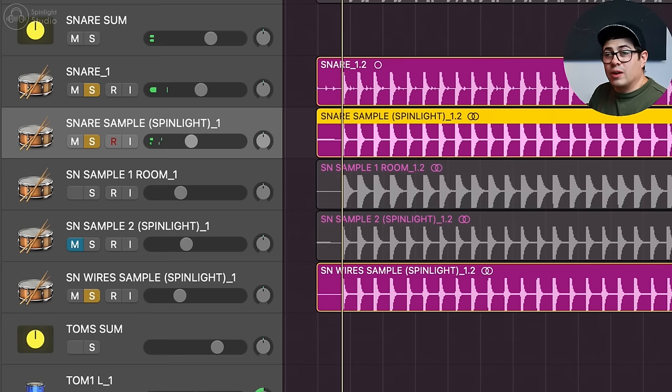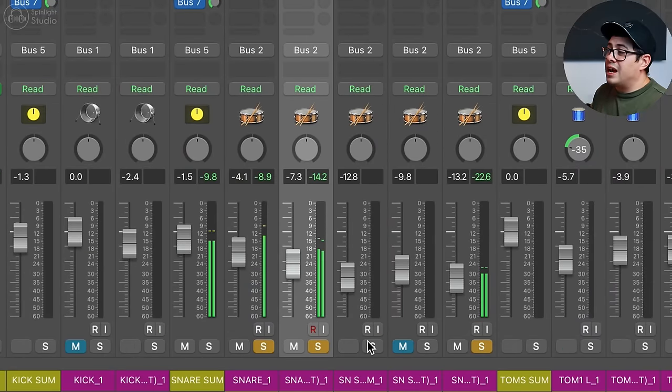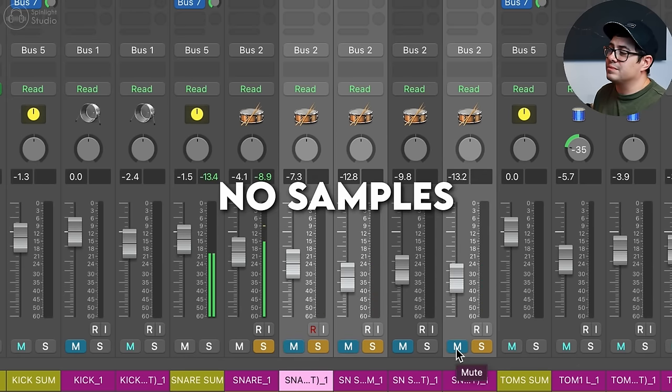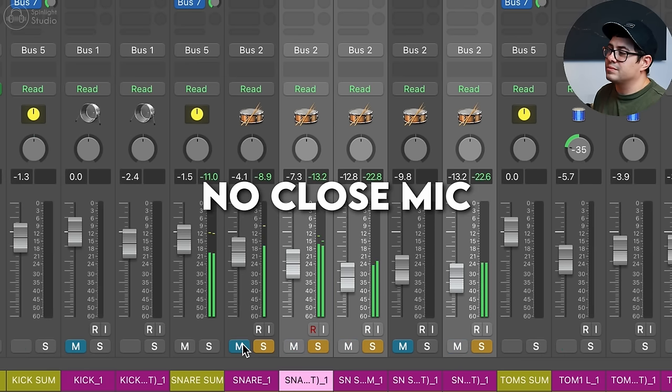Underneath this I've got a snare sample to add the crack of the snare back in, and then a snare room sample to add the space. If I take all the samples out and remove the top mic, we lose the body — that's what the sample adds: the fullness of the snare. The samples are enhancing it, not replacing the performance. That's how I'd go about using samples.